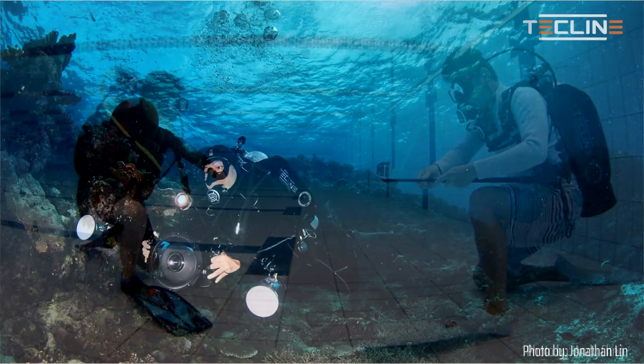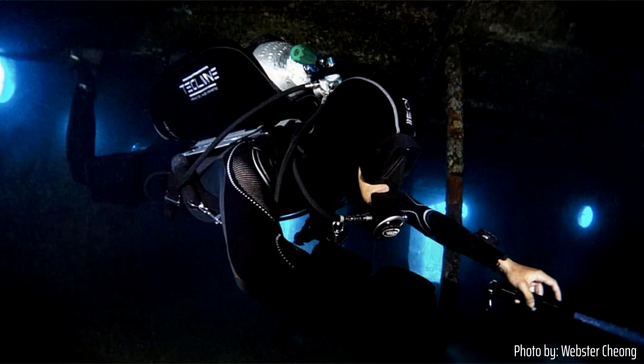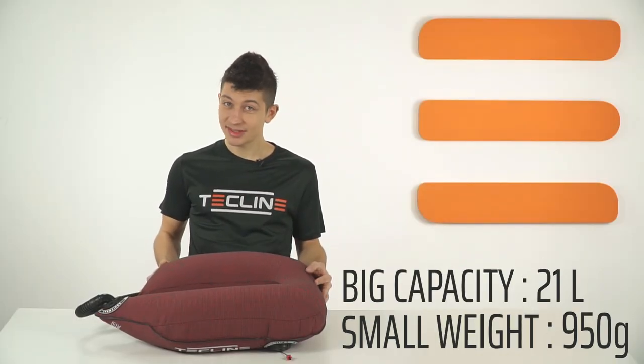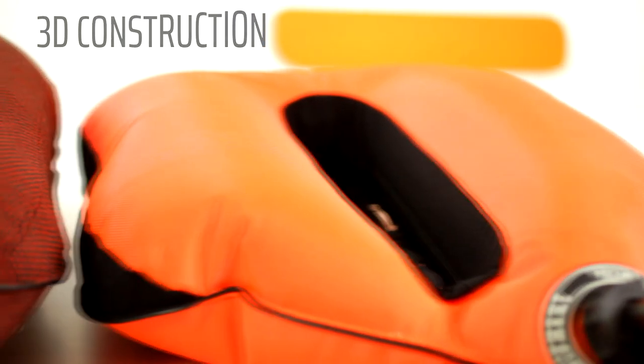The Peanut 21 has a significantly bigger volume. The 21-liter bladder is addressed to divers looking for extra lift capacity, principally chosen by dive professionals, instructors, rescue divers, or people diving in harsh cold water conditions. Despite the large lift capacity, the Peanut 21 stays very compact thanks to the 3D construction. This BCD is recommended for mono tanks up to 18 liters.